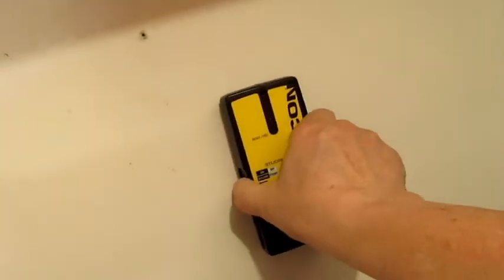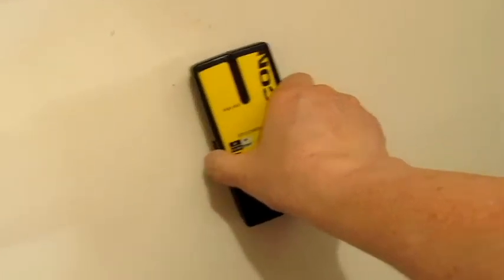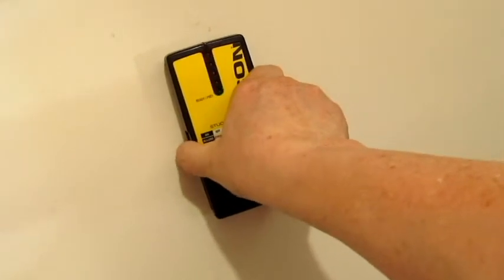One of the tools you'll need is a stud finder. There is the stud finder — this is an old one, it's actually quite reliable. So if I do it here and move it along — there it is. And if I go like this and move it along — there it is. So there is a stud right there.